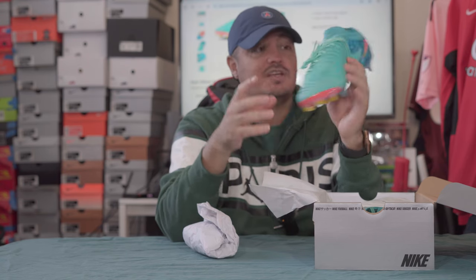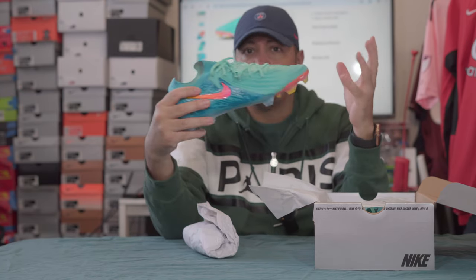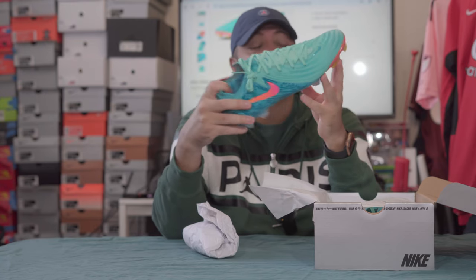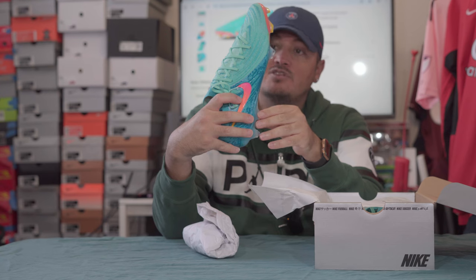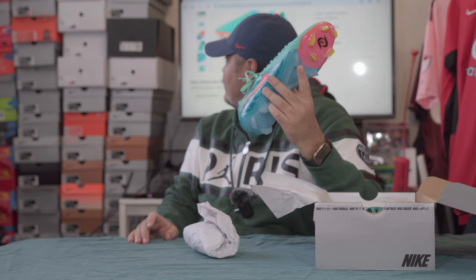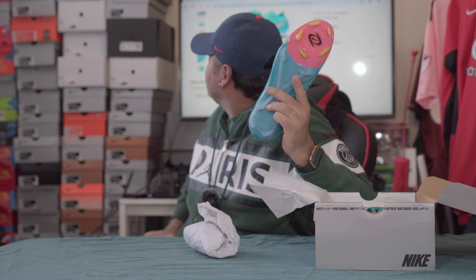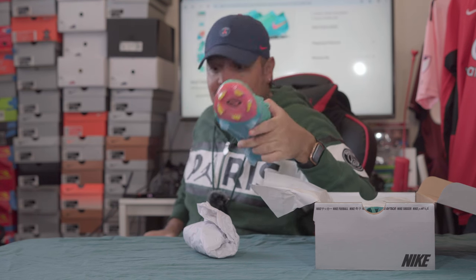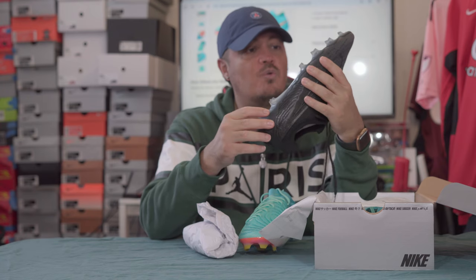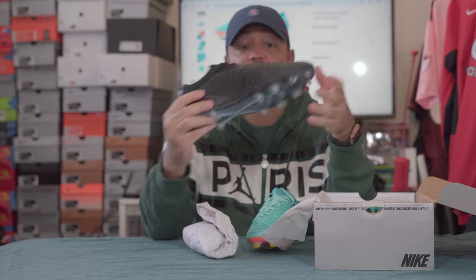I definitely want to do a playtest on these to see how they really perform, because I can tell you tech specs all day, but do they really deliver? That's the main reason I do reviews — not just to tell you what Nike says it's supposed to do. I usually unbox and tell you what I see firsthand. Looking at the soleplate, I think it's a little more aggressive than the previous GX. Let me grab the GX1 quickly for comparison — yeah, you can feel the grip on that one.